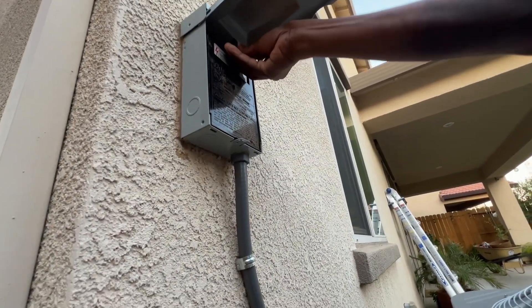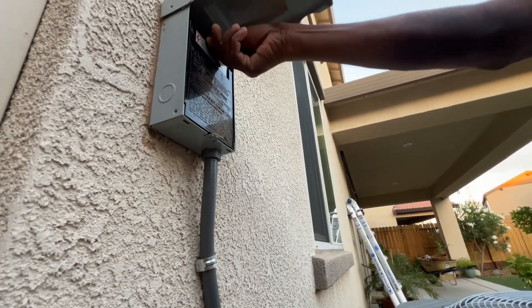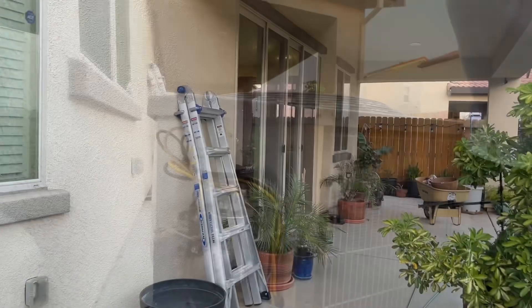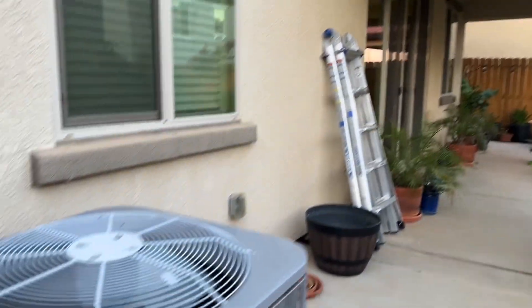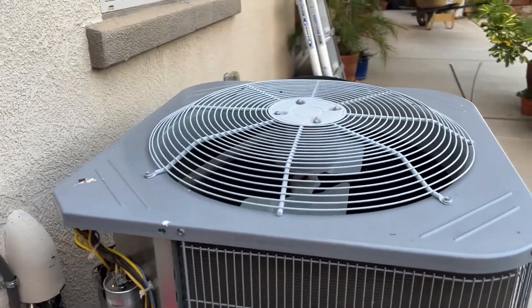Put the breaker back. Now that portion is done. Go turn on the thermostat and see if the compressor kicks on.